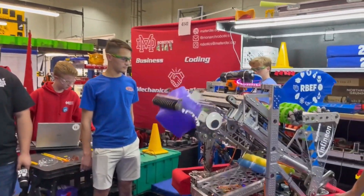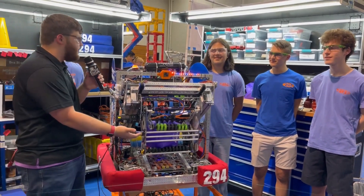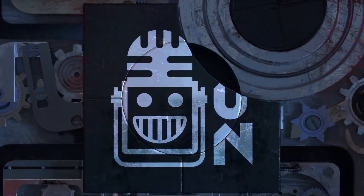Alright, so this has been team 294 — a really incredible robot. These guys have been killing it here at Beach Blitz, so thank you guys so much for allowing us to interview you and good luck with the rest of your competition.